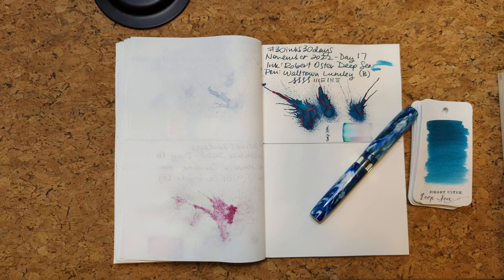Hi friends! Welcome to 30 Inks 30 Days, Day 18. What?